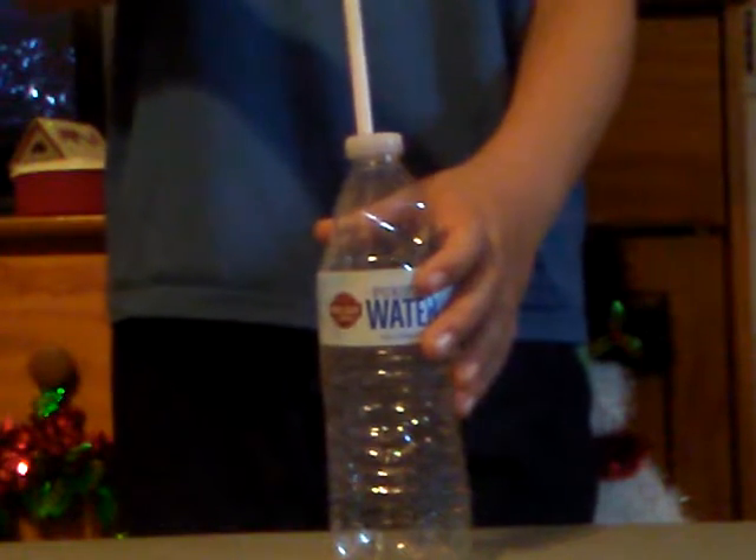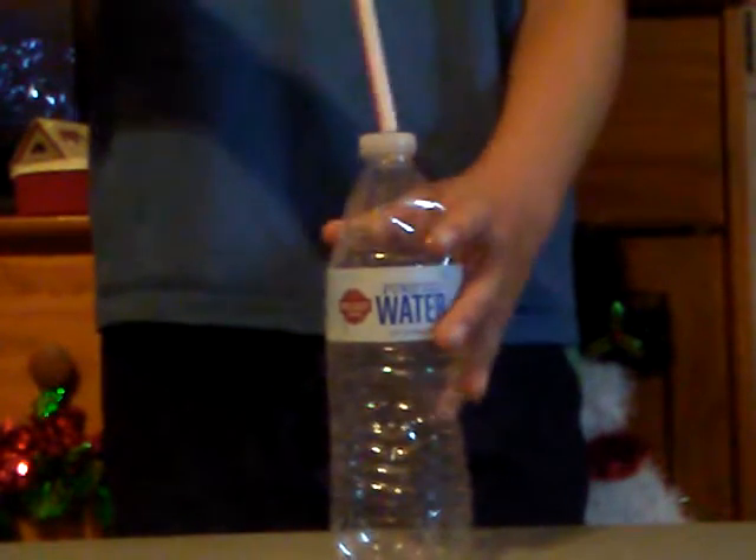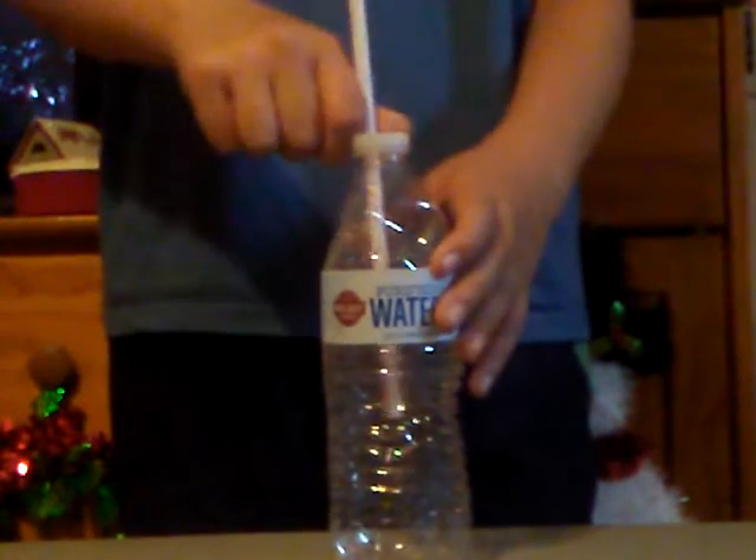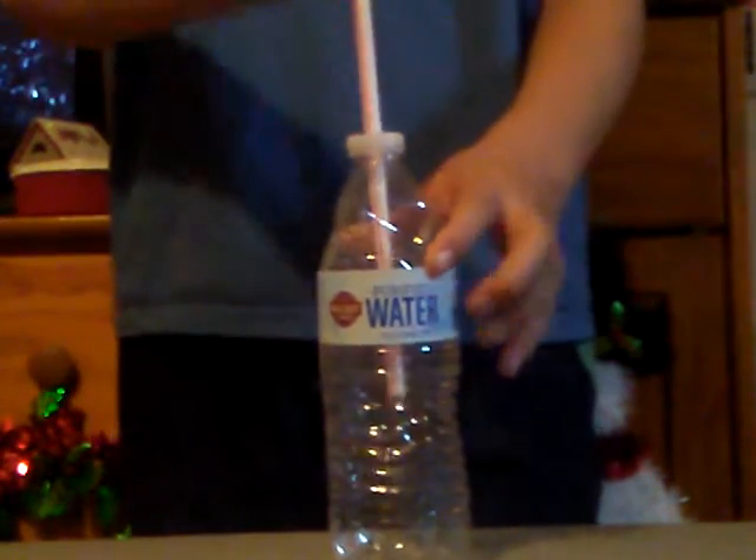So you get the cap on top of the bottle and you tap it three times — one, two, three — and the straw goes through the bottle.